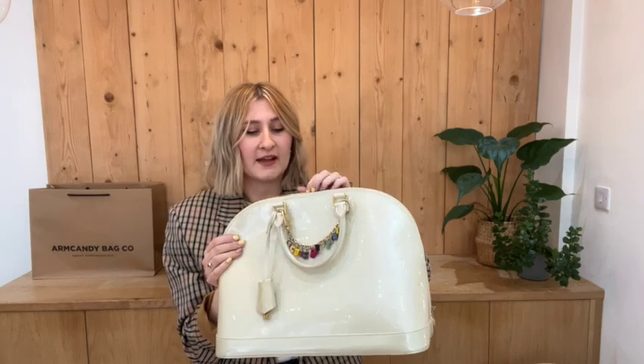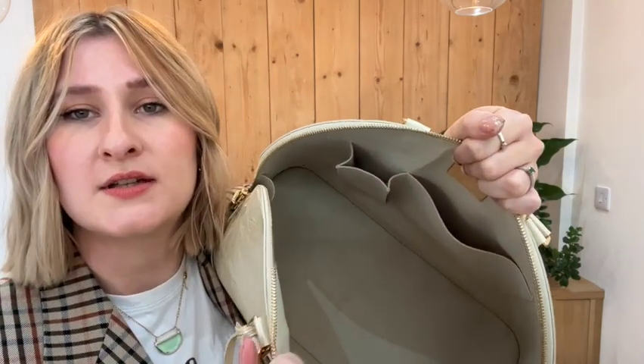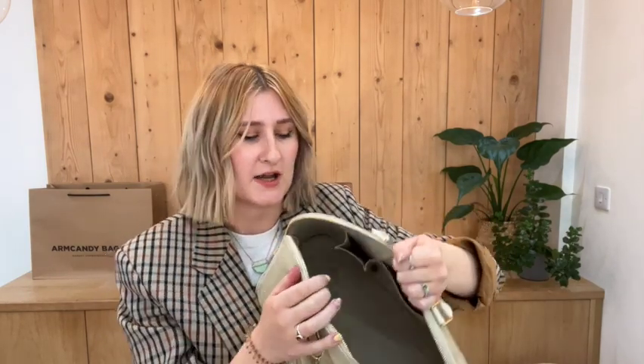For the interior it is a cream interior and this is actually in lovely condition. You can just see a mark on the base there, so we have called the interior good. It's a cream interior so you'd expect to see a lot more marks, but it's really not too bad - it's in good condition.